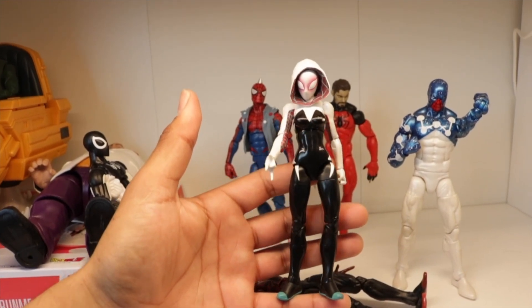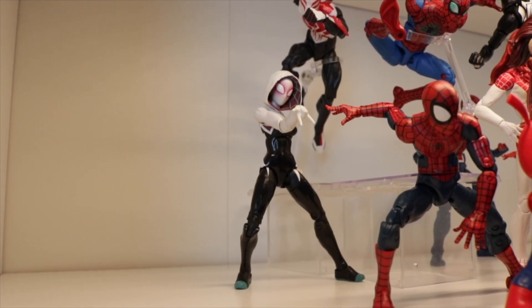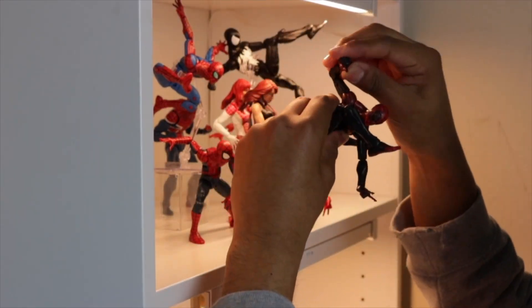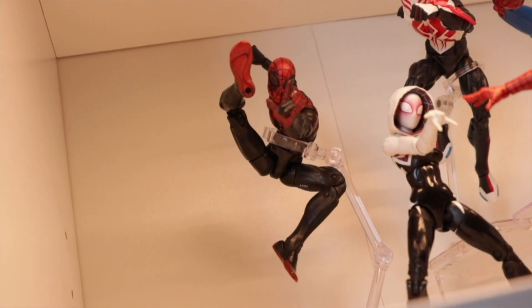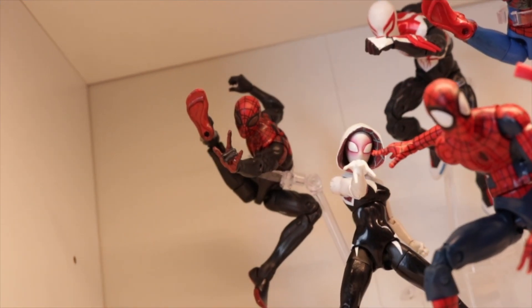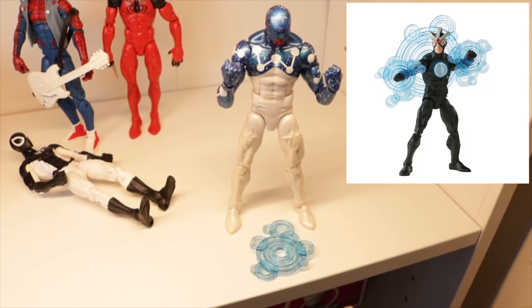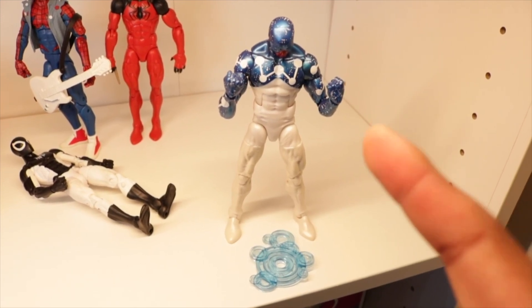Okay, so now we're gonna be posing Spider-Gwen — basic pose, but she really has limited articulation, so we're working with what we got. Let's move on to the next Spider — he looks awesome. I think just a dynamic pose and having a stand really makes your figures pop. I was actually trying to put some effects from the new Havoc that came out, but the pegs on the arms don't actually pop off, which is so annoying.